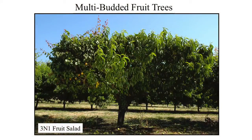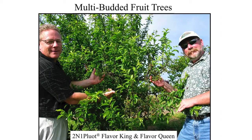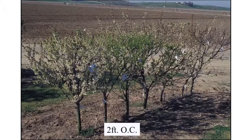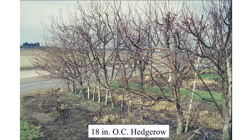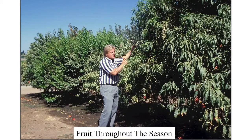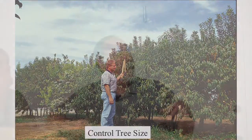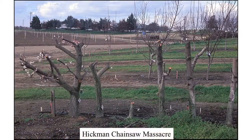Three-in-one fruit. Here are multi-budded high-density hedgerows — 12 trees at 40 feet. Here are two-foot on center plums. Here are 18 inches on center. Fruit throughout the season with all those varieties and successive ripening. Control tree size. Here's that row of trees 18 inches on center that we didn't maintain for two years — we just let it go crazy.